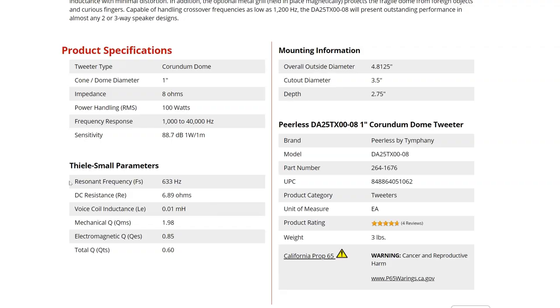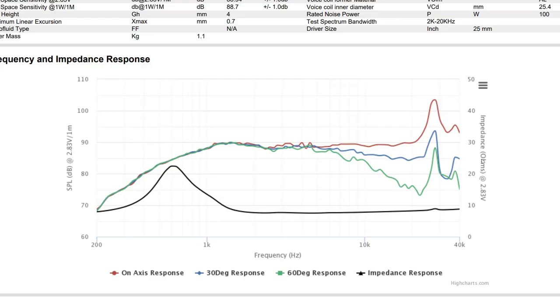That makes this a perfect candidate for a home theater build — and that's exactly what we're building. The low Fs means the tweeter can be crossed over as low as 1200 hertz, so you can use it with a much larger woofer in a two-way without worrying about beaming issues. What has me most excited is the frequency response: it's plus or minus one and a half decibels from 1000 hertz all the way to 20,000 hertz, and it extends all the way up to 40 kilohertz.